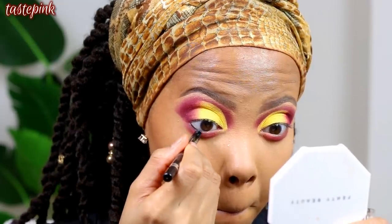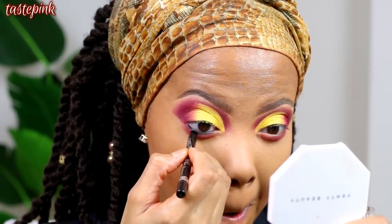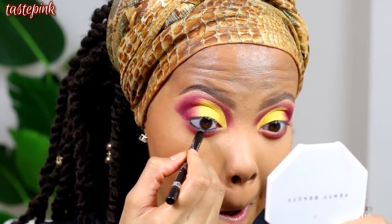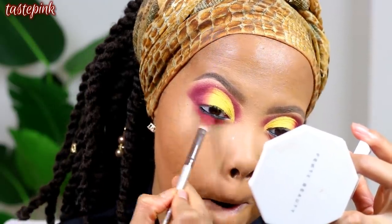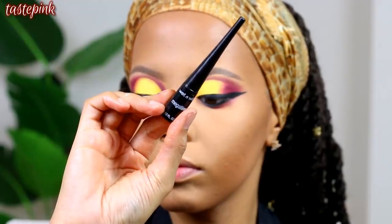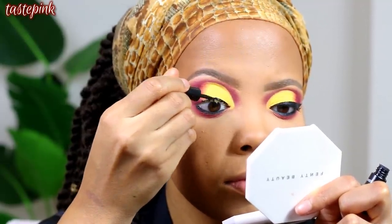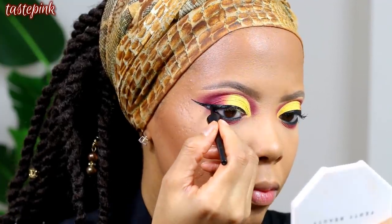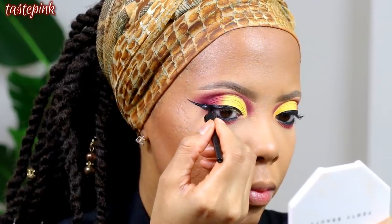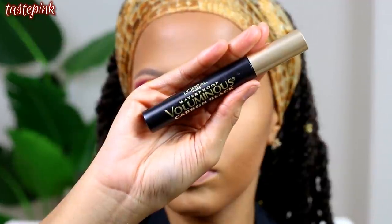Next I'm going in with the Rimmel Scandal Eyes Waterproof Eyeliner in Black — this is from the drugstore, y'all need to get this. I slept on it but I love it. I'm doing my signature winged liner — this is where the drama happens — using the Wet n' Wild Mega Liner in Black. I like a very matte-looking eyeliner. I heard the Essence liner from Ulta Beauty is everything, so I'll have to check that out. Let me know your favorite drugstore eyeliners in the comments below.